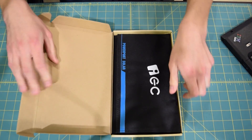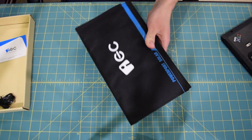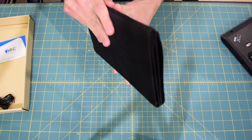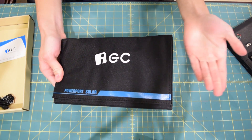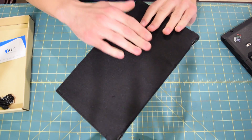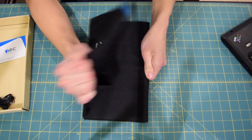There we go — we have the EC Technology portable solar charger. It's wrapped up in this package and it's actually really compact and really small. This is something you could just throw into your backpack and carry around. It's light and it does feel pretty durable as well. The outer casing is cloth but it is reinforced by some sort of plastic inside.